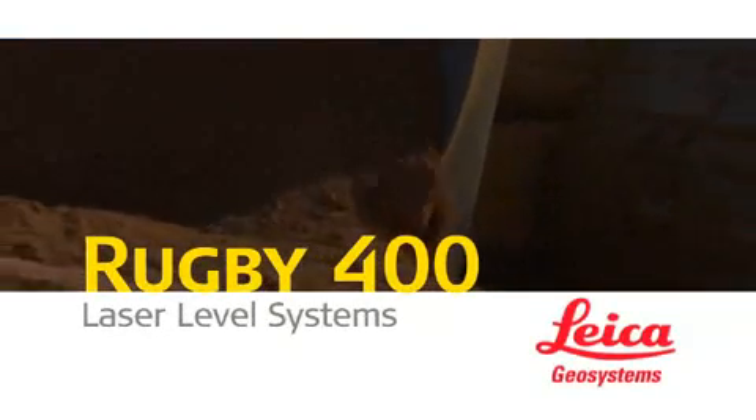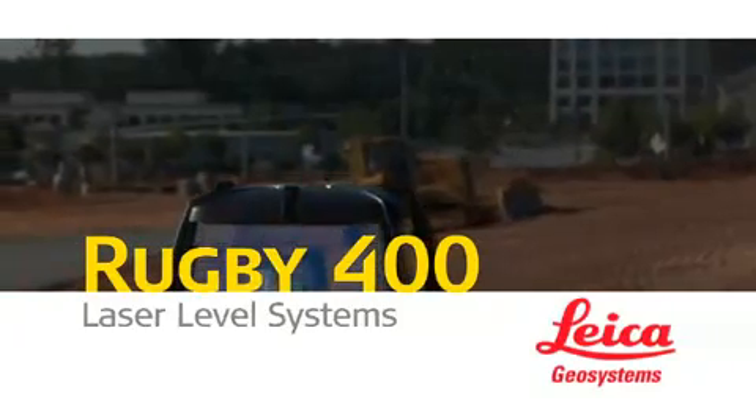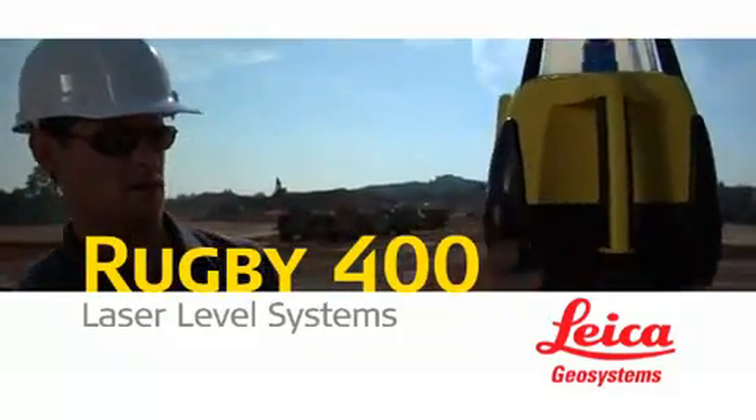When achieving precision grade control on single or dual grade slopes becomes a problem, Leica Geosystems Rugby 300SG Single Grade and 400DG Dual Grade lasers are the industry's most simple, reliable, and versatile solutions.